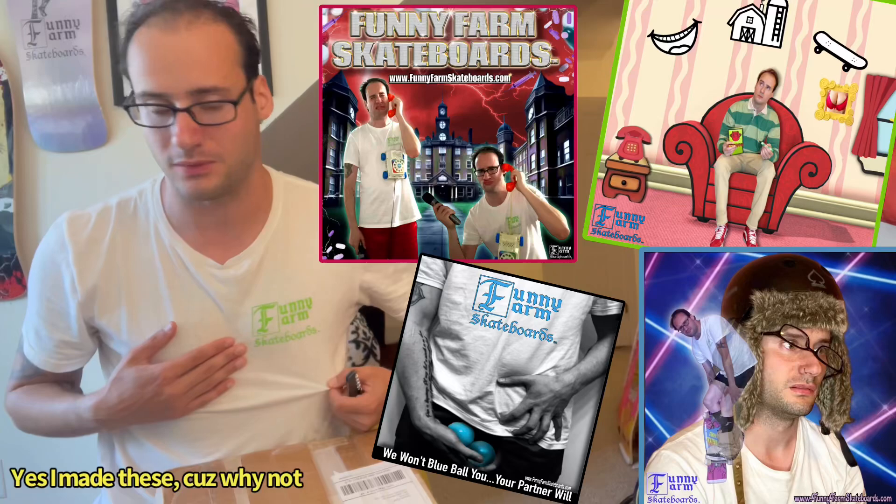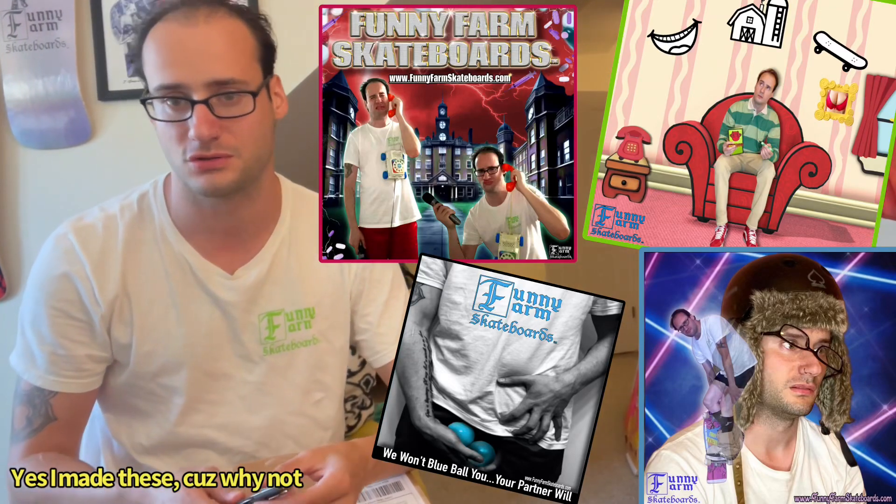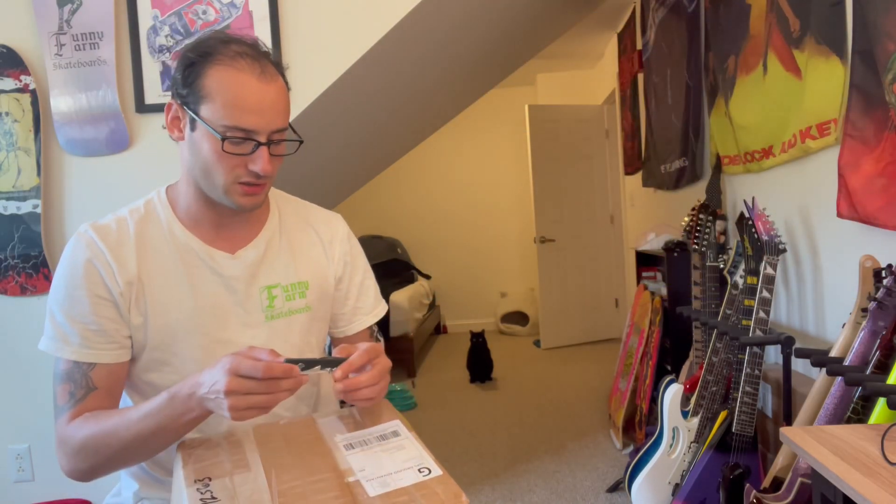Check out my skate company — it's Funny Farm Skateboards. I got boards, stickers, shirts, grip tape, posters, other stuff. It's just me doing it, my company. Check it out, support it. Here's all the socials. Anyway, let's get started.